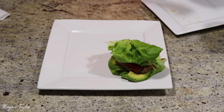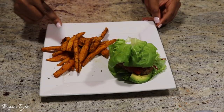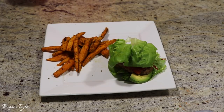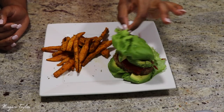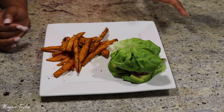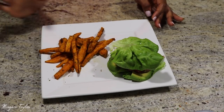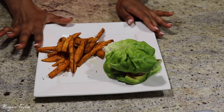So you have your sweet potato fries over here and your delicious carb-free, bread-free burger with avocado, reduced-sugar ketchup, and turkey burger for the meat. This is what I'll be eating for lunch today.